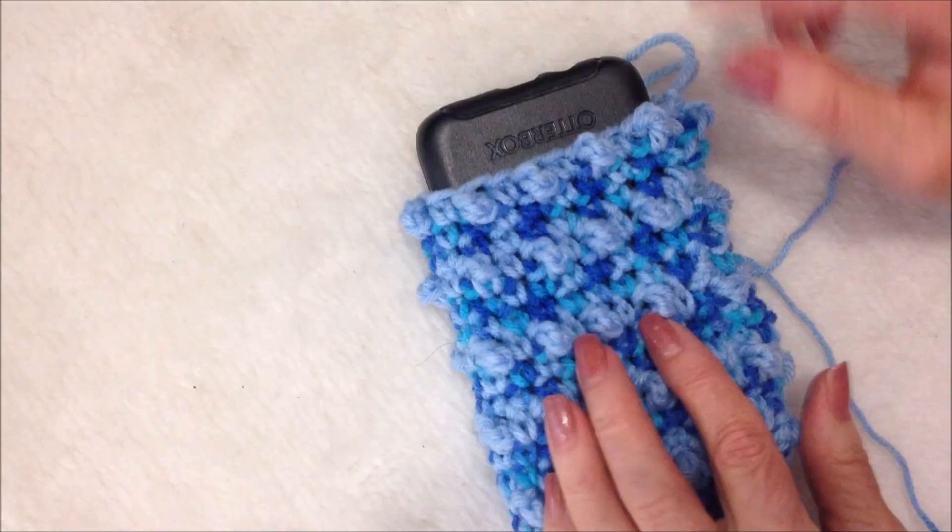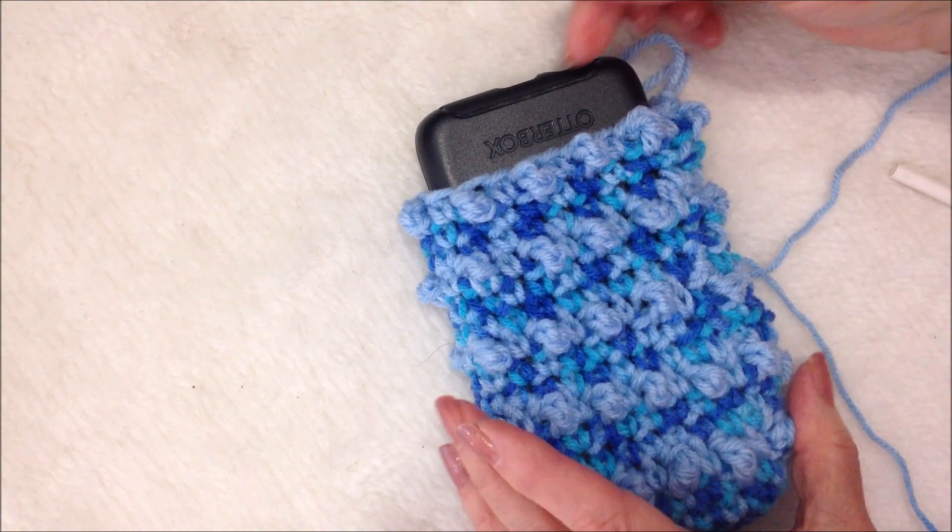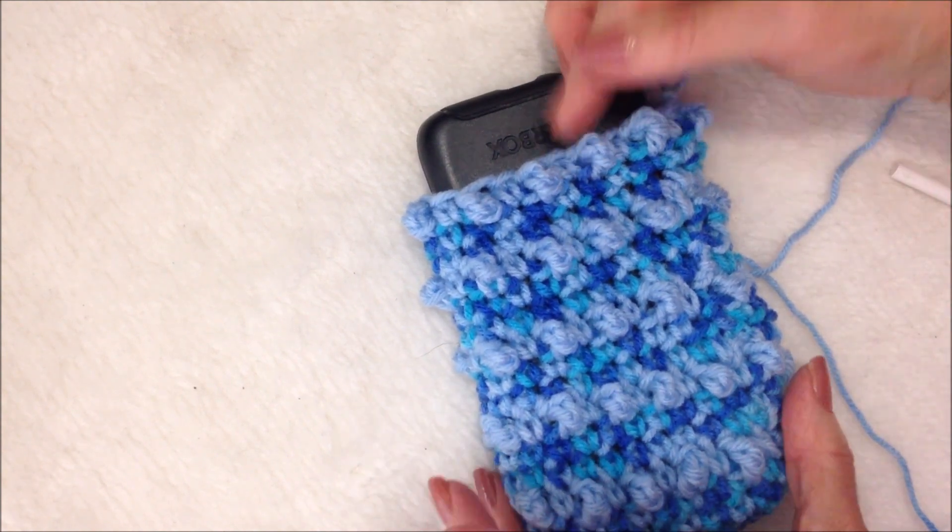I've finished the body of the bag. Now I'm going to finish off here around the top with two rows of single crochet, and then I'll show you how to do the button closure.